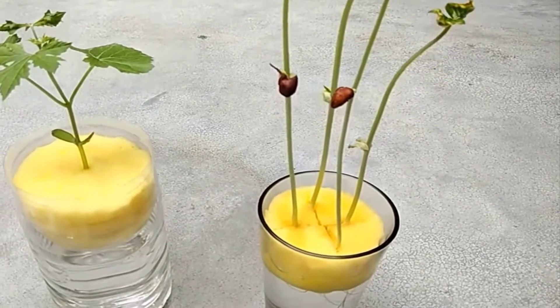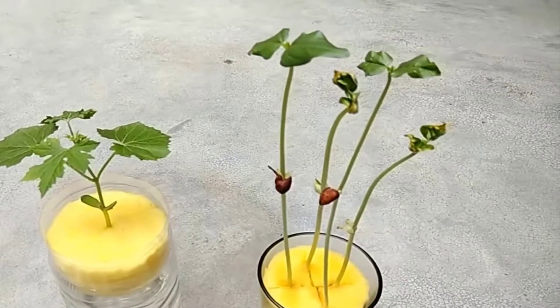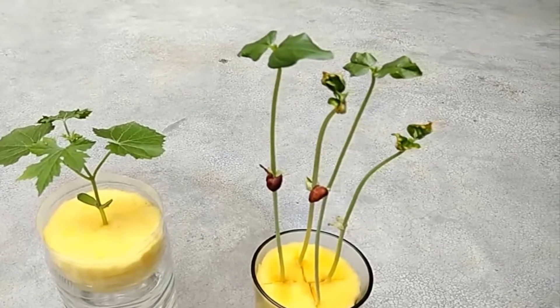Once your plants have grown and matured, you can harvest them. It is a great way to enjoy the benefits of gardening.